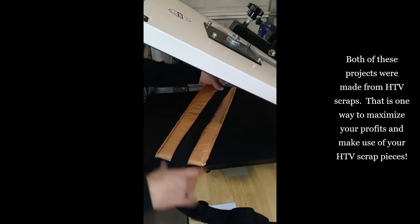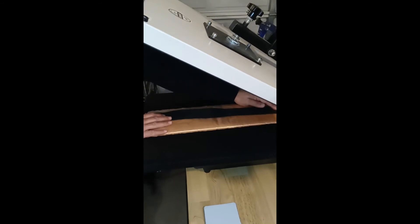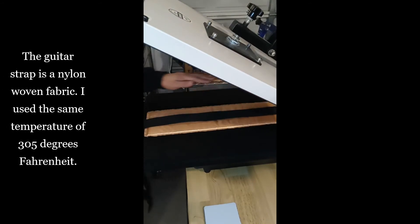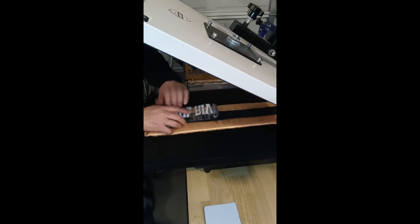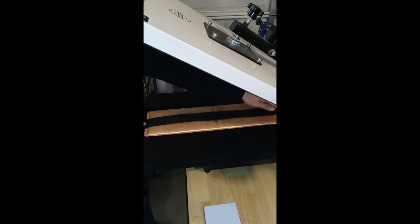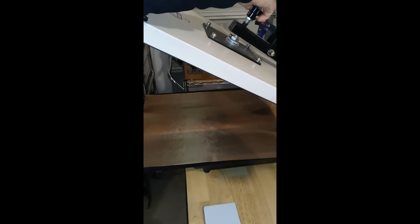For the guitar strap, I'm going to do it this way. That'll work right there. Let me press this one for a couple of seconds just to iron it out. I'm going to increase the pressure because the material is not that thick.